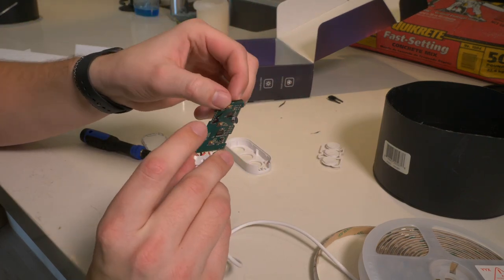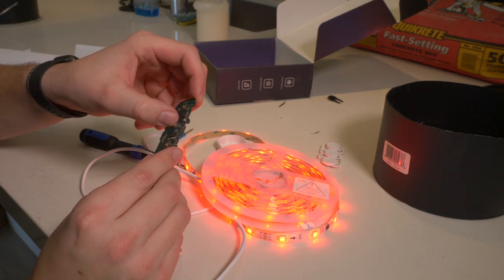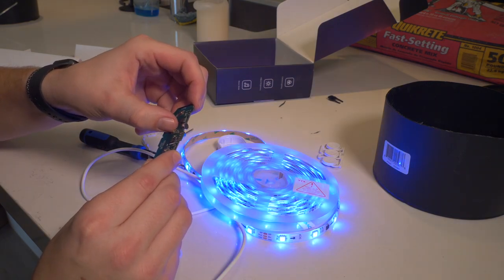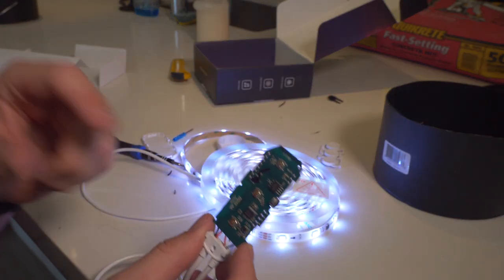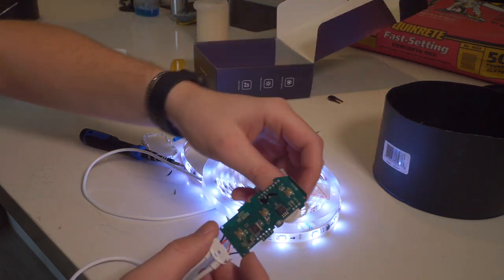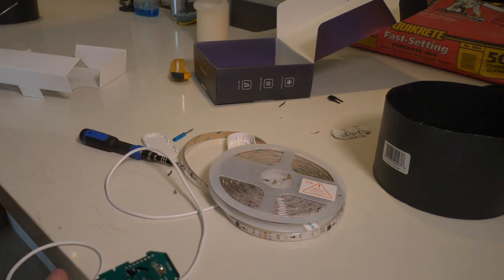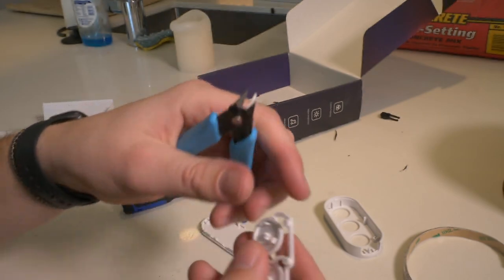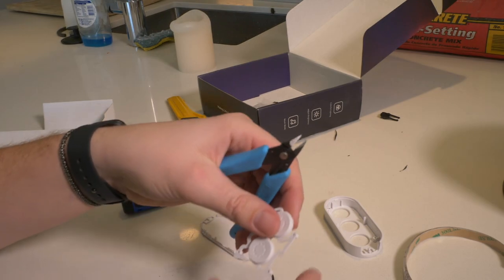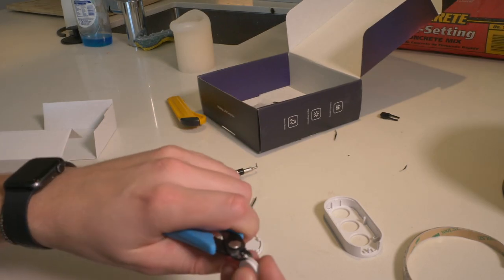First we have to desolder these buttons, then make a custom 3D-printed mount so they can push into the top. We need just the power button and the color-cycle button. Let's clip the sides, get them cleaned up, start measuring, and then we'll go to AutoCAD and 3D print the holder. I finished off the buttons — they look pretty good, circular and cylindrical, like Mentos.